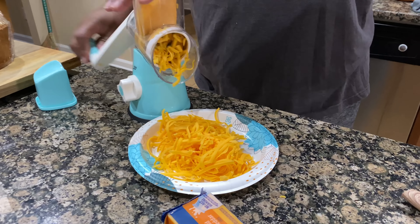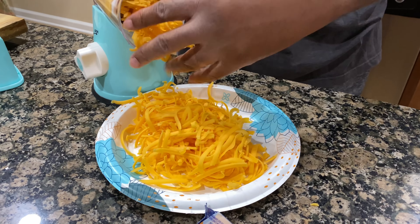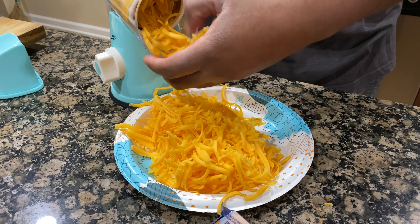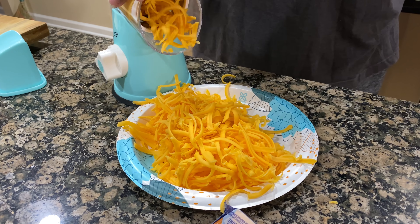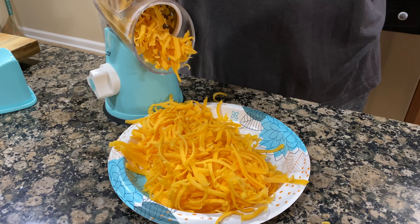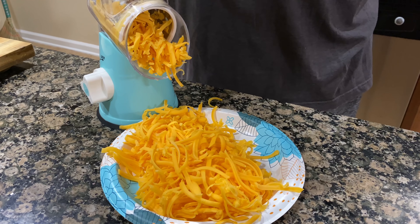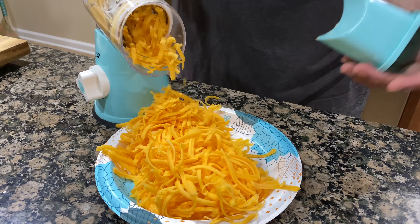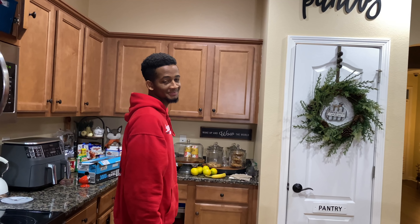My wonderful husband came in the kitchen to help me, so he is shredding all of the cheese. The reason I like to shred my own cheese is because it melts better. Pre-shredded cheese has a protective coating so it doesn't stick, and I feel like it doesn't melt as well. It still melts and your macaroni will still be good, but I just prefer freshly shredded cheese.